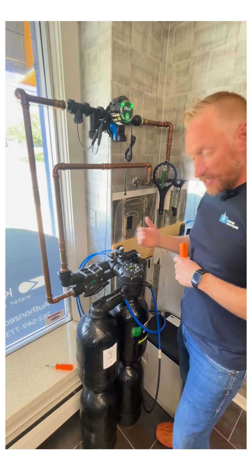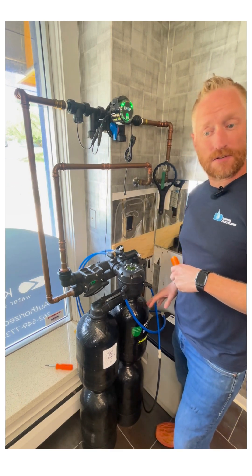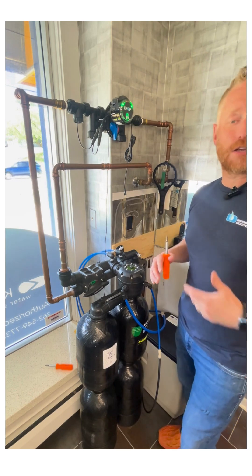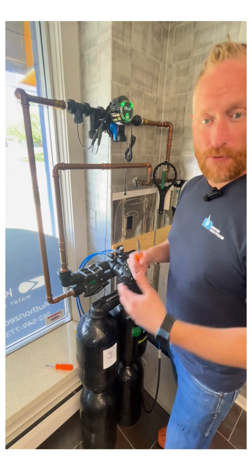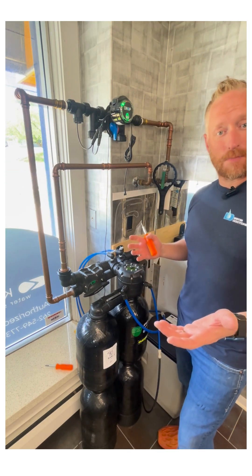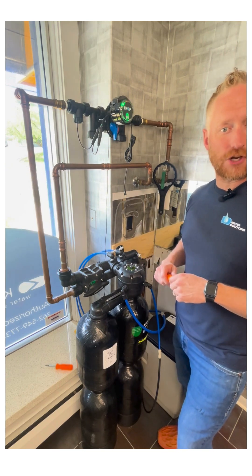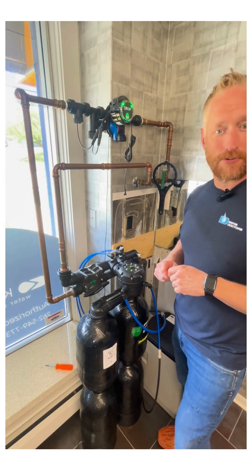All I did was let go. This is going to take care of one of the two sides. Depending on your softener, it could be 15 minutes, it could be about 45 minutes. Come back and do the other side — that's how you're going to manually regenerate both sides of your water softener.